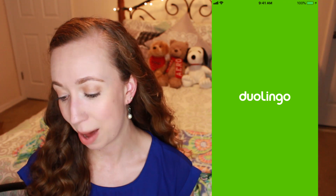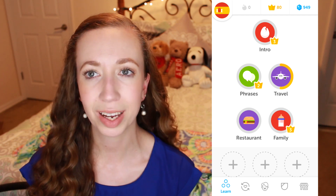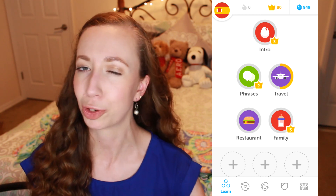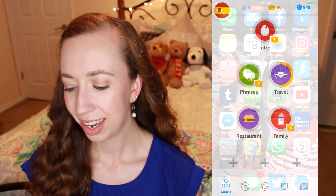Next up I have Duolingo, which is an awesome app to either learn a new language or sharpen your language skills. Mine is set to Spanish because I took like four or five years of Spanish growing up but never really got to the point where I was fluent and kind of just dropped it. So I love using this app to try to sharpen those skills and work on new vocabulary.